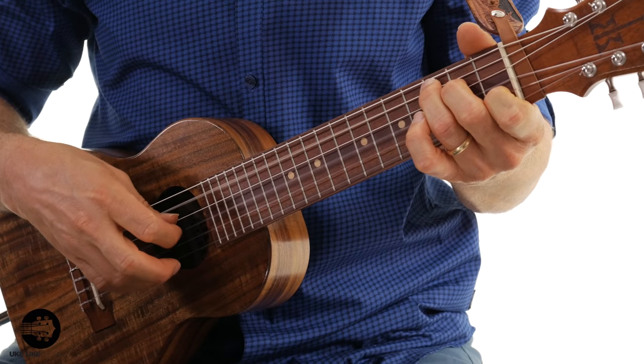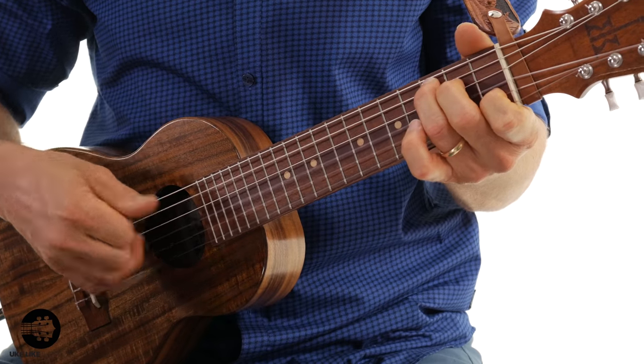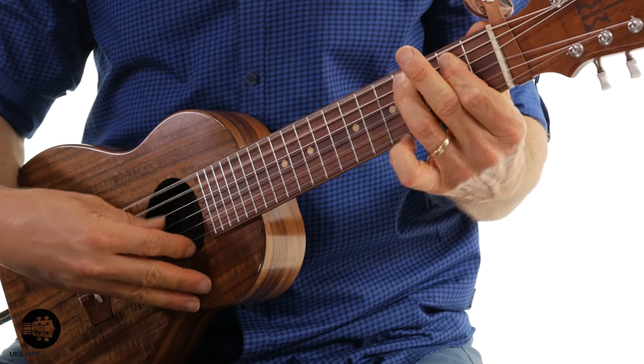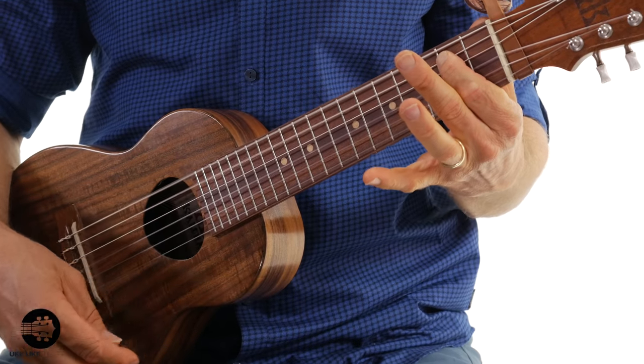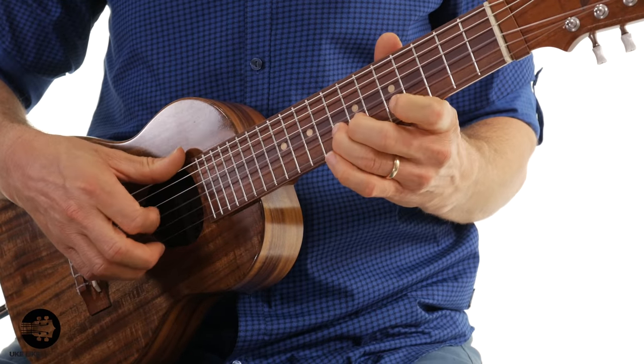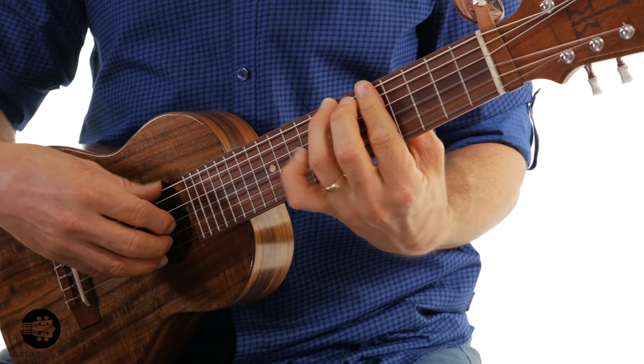I think the possibilities of this instrument with the extra two strings is really going to open up the world to a lot of people. It really makes fingerpicking sound good. It adds a little bit more of that bass. Even single note blues stuff. Even some soloing. Even some jazz stuff.